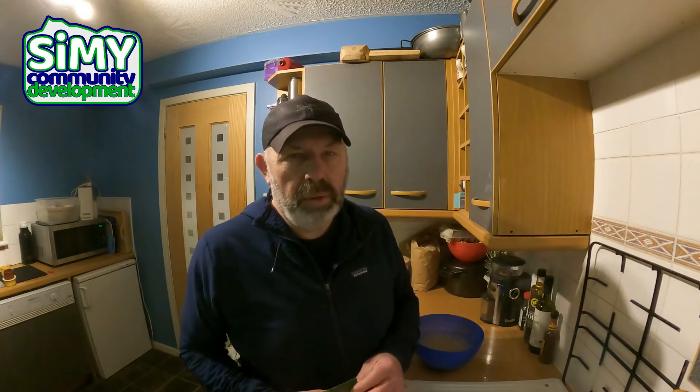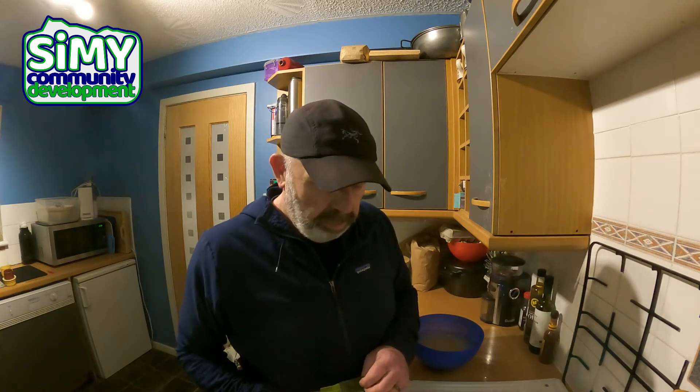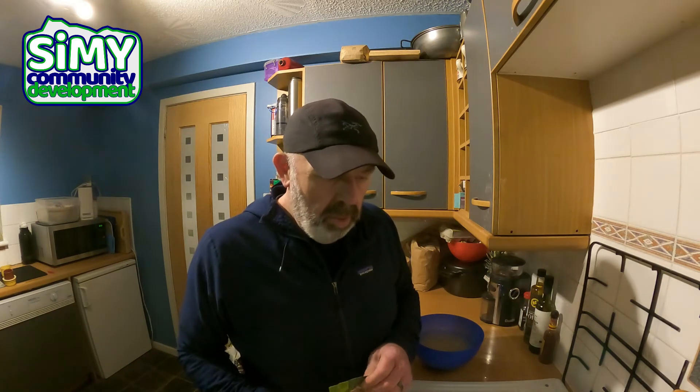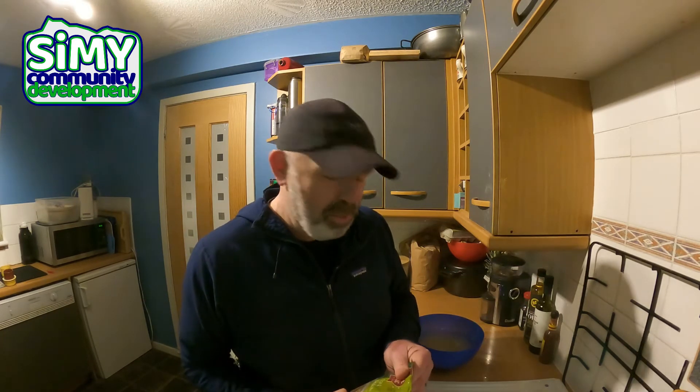Everything else she made was a bit meh, but the Scotch Broth was absolutely brilliant — I loved it. She'd make a huge big pan of it, and we used to joke in the family that the secret ingredient might have been the fact that she was using the same pan to boil-wash our support tights or something, but I don't think that was actually true.